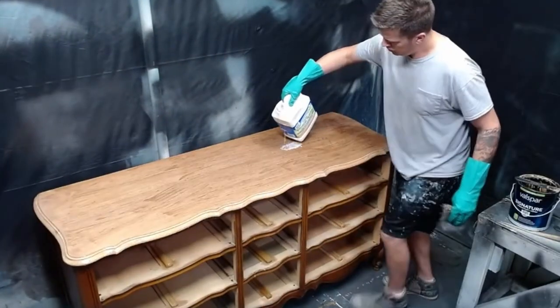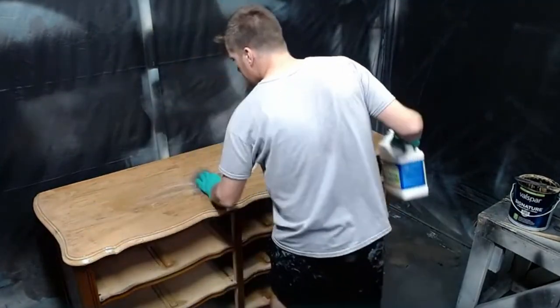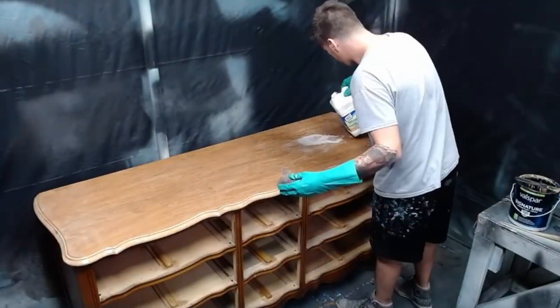Once I've scraped off the majority of the stripper, I'll use mineral spirits and steel wool to scrub any remaining stripper residue off of my wood. This ensures that there's nothing left over for whenever I go to stain it or whatever I want to do with it later on.